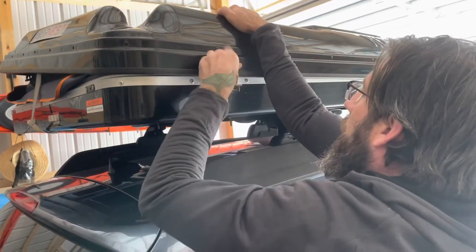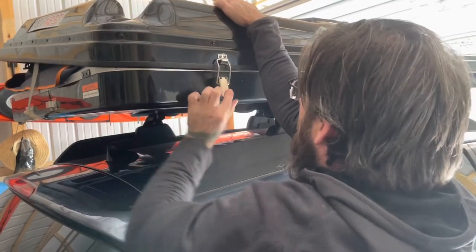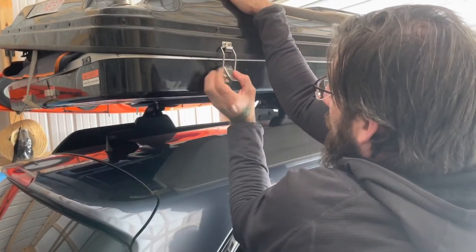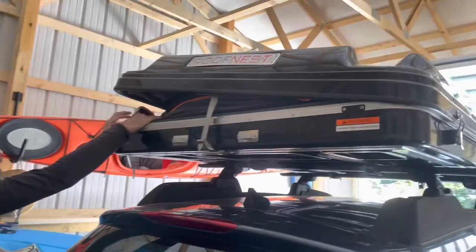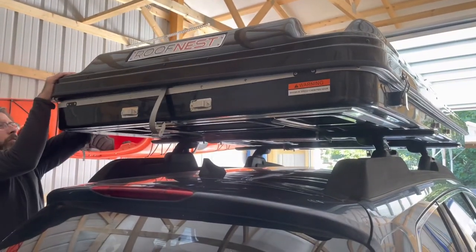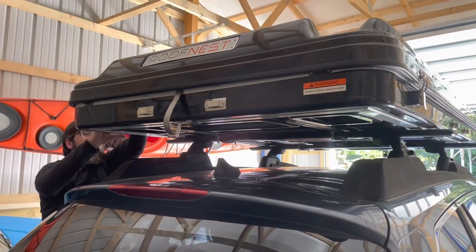You're going to notice that this latch doesn't close and it pops back open. That's because Josh didn't squeeze the button on the side of the latch. Once he does that, it will stay shut. I hope this gives you a better viewpoint of closing the Roof Nest Sparrow and a better understanding of how all the latches and straps work.